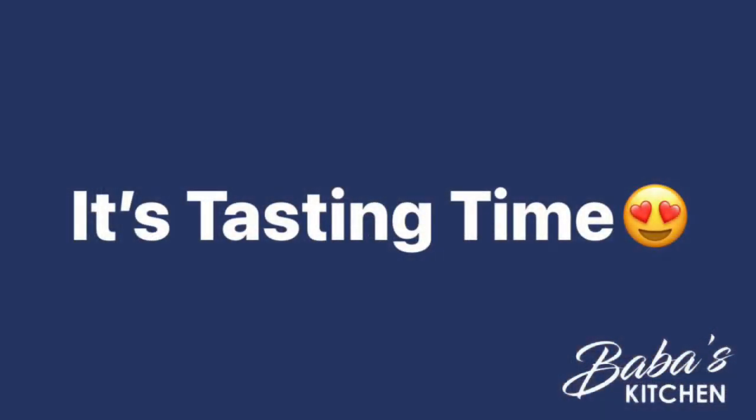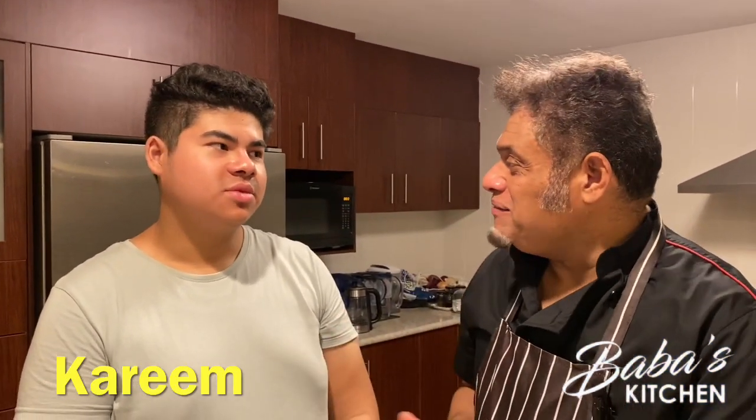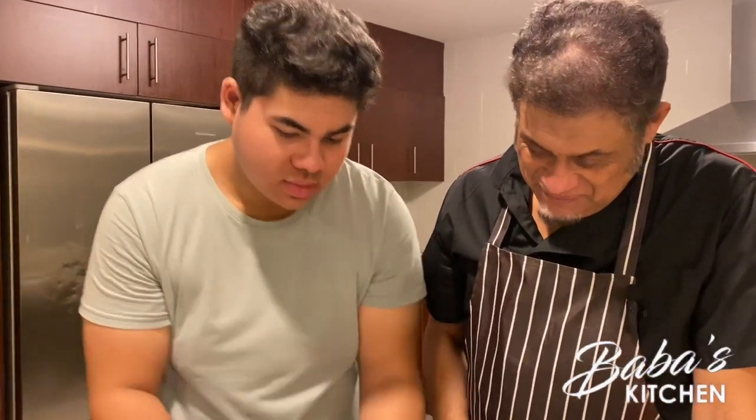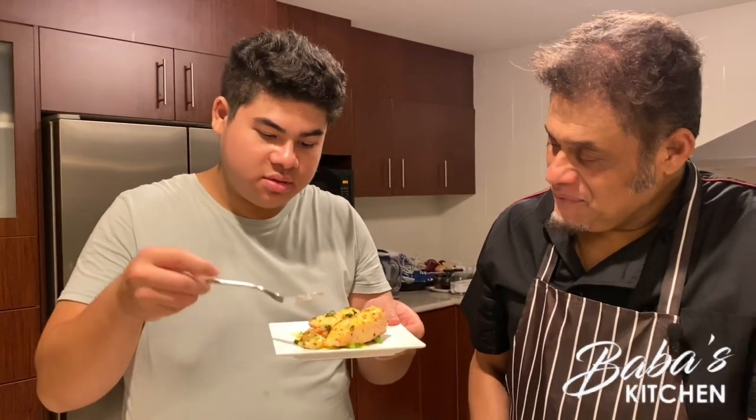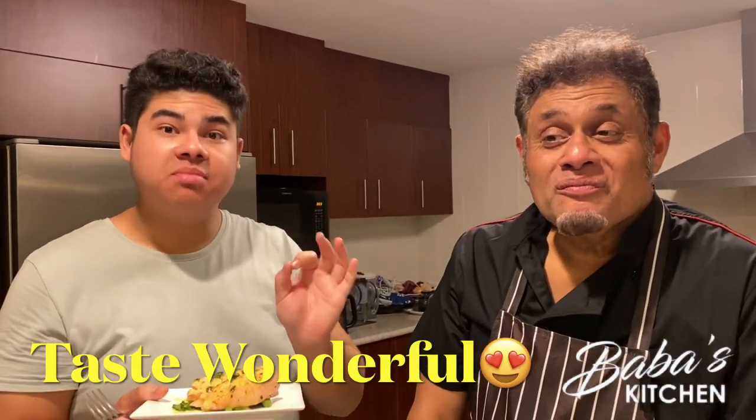Tasting time! I'm going to invite Karim to come and taste it. How are you, Karim? Salaam alaikum. Karim is going to taste my salmon with the sauce. Let's go ahead and try it. That's pretty soft — salmon is wonderful! It's not undercooked but well cooked, and the sauce is a wonderful addition. Thank you so much — you've got the verdict from Karim! We'll see you next time. Assalamu alaikum warahmatullahi wabarakatuh.